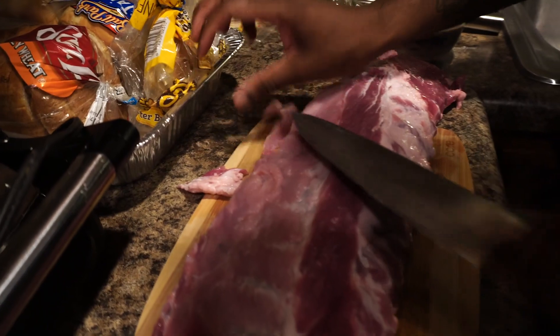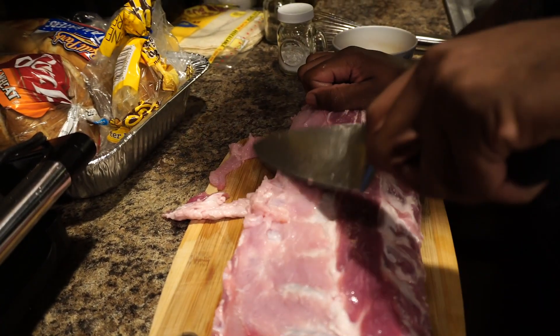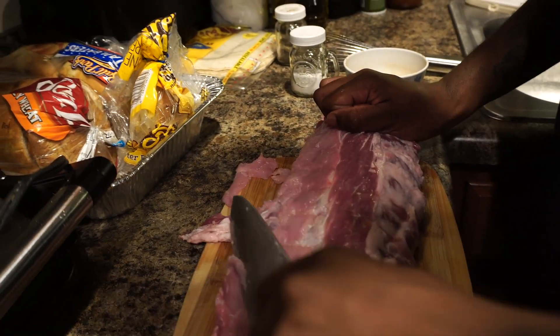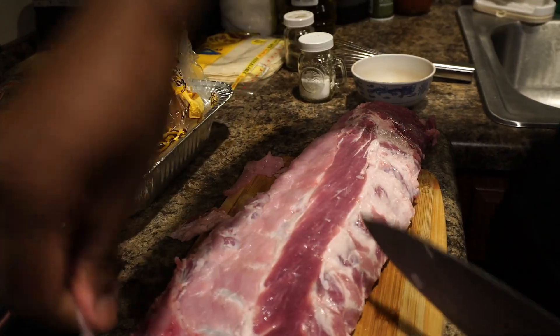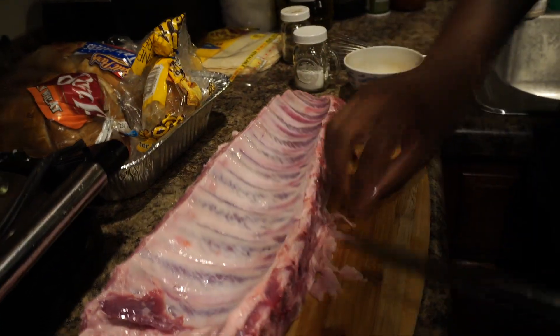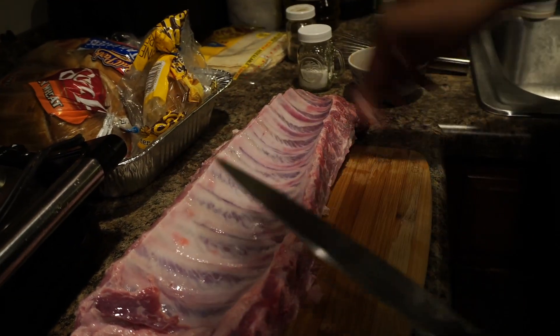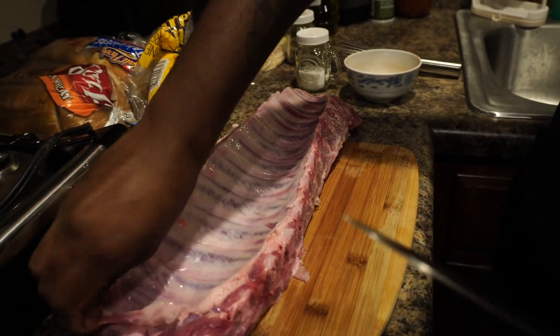You gotta be careful too, because you don't want to skin off your meat as well. Luckily this is not all that fatty, so I could basically just throw these things in a crock pot. I'm gonna flip them over real quick — they already got that white skin off of it. It's a nice looking set of ribs, honestly. Now it all depends on the type of ribs you got; some might take longer, some might not. Mine didn't take that long. Only thing we gotta do now is season this bad boy.